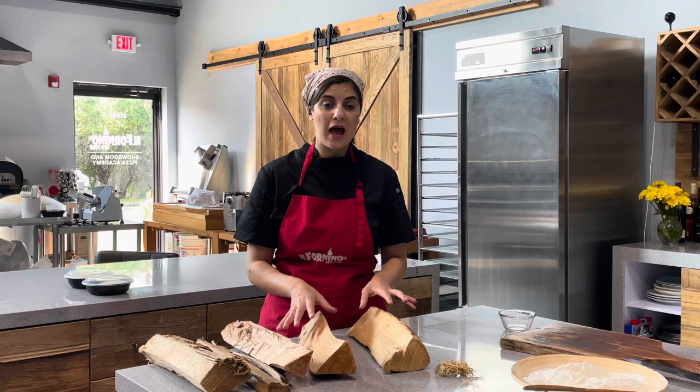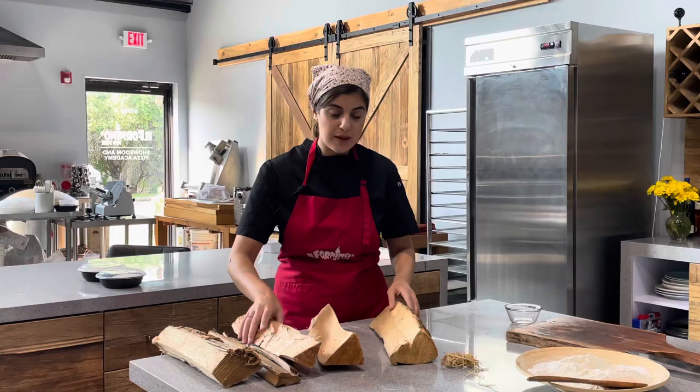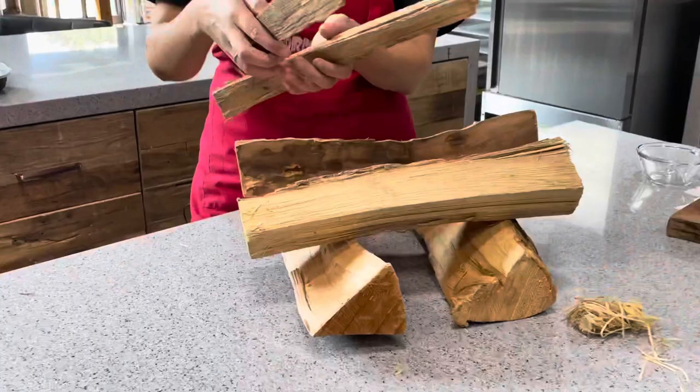I'm going to show you now how you're going to layer the wood in the oven to turn on the fire. I have here about four logs and I'm going to crisscross them in quarters like this, and I'm going to add small woods. I have here cherry wood and apple.